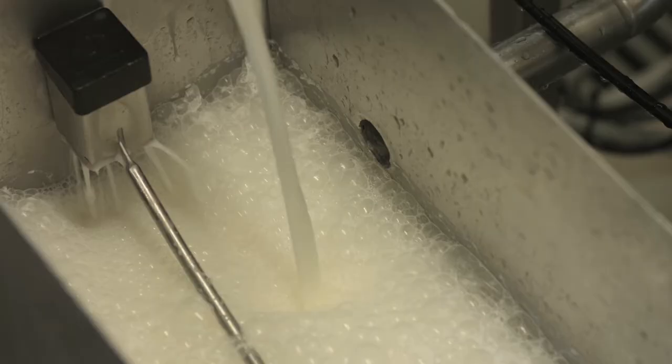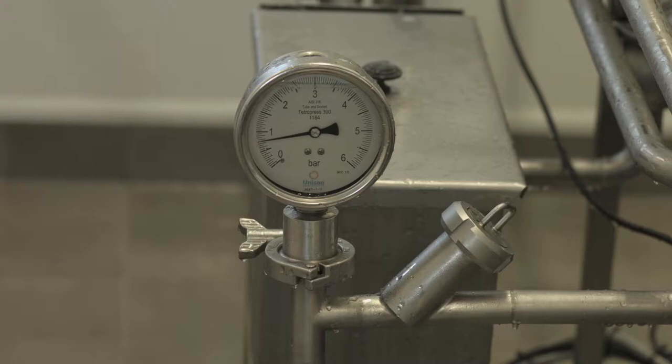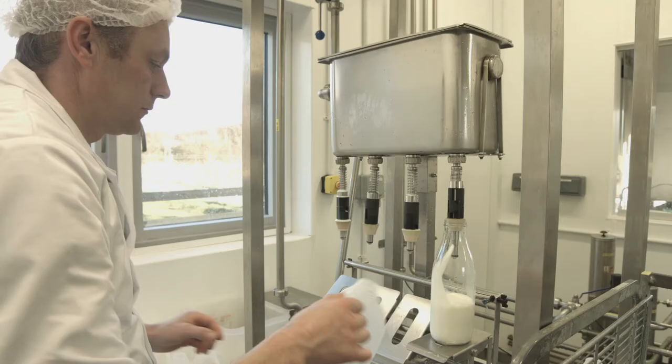In our production room the machine is a continuous flow pasteuriser. We pasteurise normally about 100 to 120 litres of milk. The whole process behind pasteurisation is about heating the milk up to over 72 degrees and then cooling it down rapidly to 4 degrees, which kills any bacteria that could be in the milk.